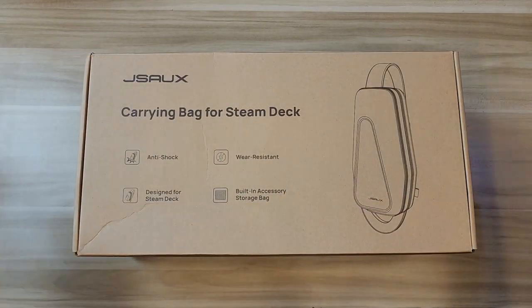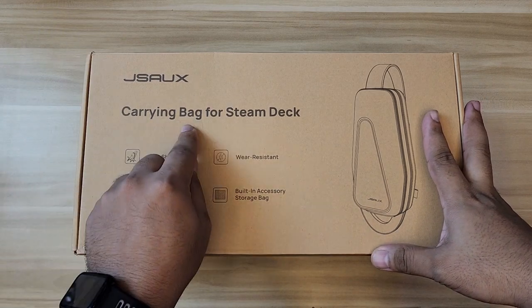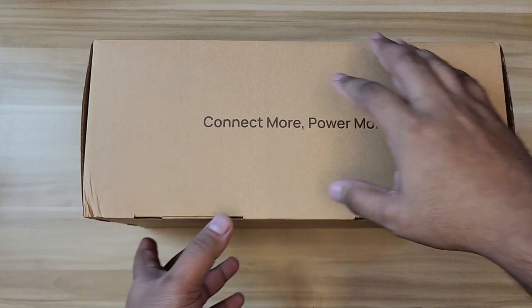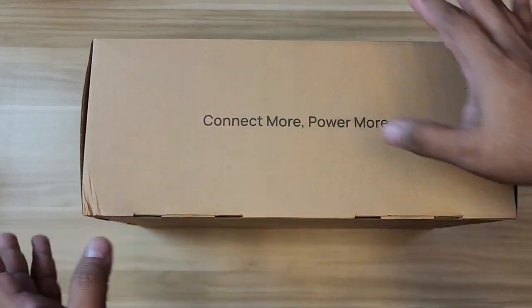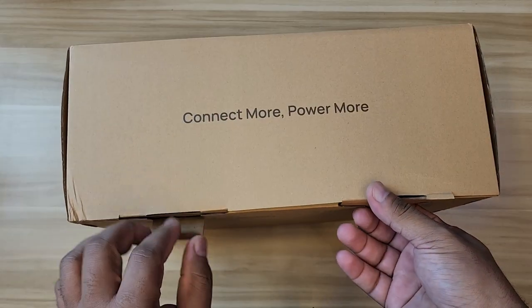What's up YouTube, this is the boy G back in another video. Today we're going to unbox this carrying bag for Steam Deck from JSAUX. I'm going to put the link down in the description below so if you're interested you can check it out. It looks like it can carry other stuff as well aside from the Steam Deck.